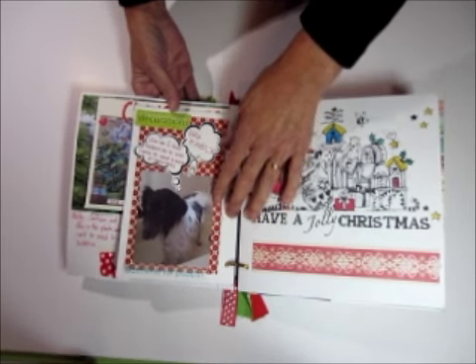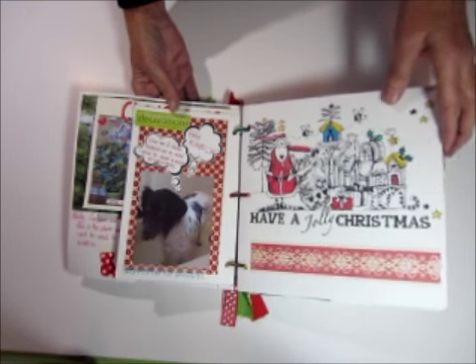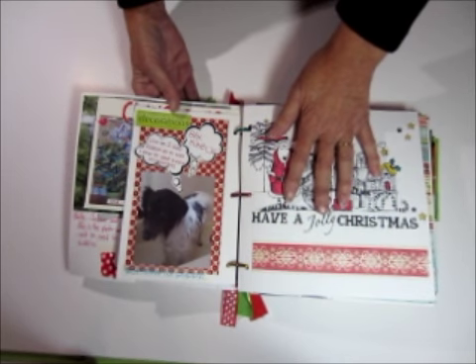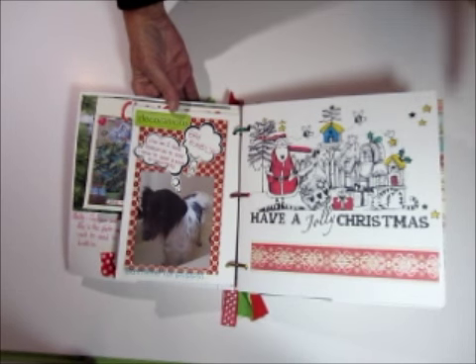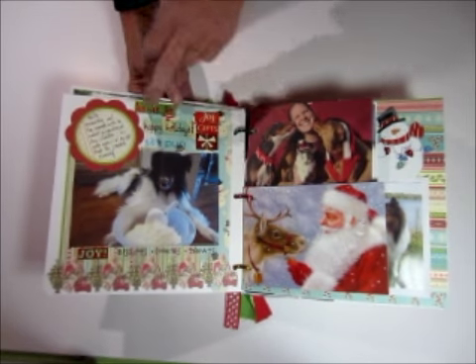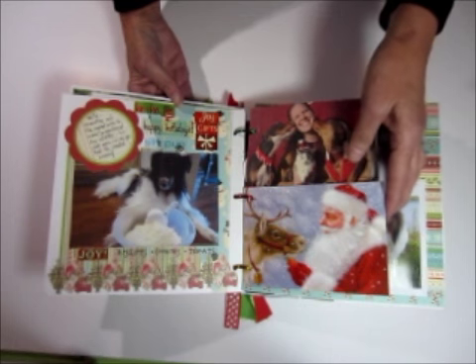I've got all kinds of pictures. Here's one of Riley doing his bah humbug at having a bath. And then I've added these blank pages in, which were actually ones you can download off the internet — they're called printables. If you look for free Christmas printables, you'll find lots of them to choose from. And then you can add photos to the backs of them. This one's Riley cooking his gingerbread cookies.